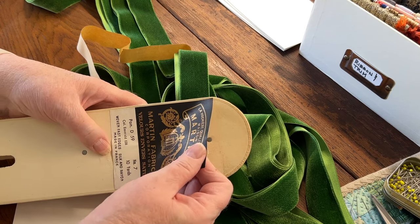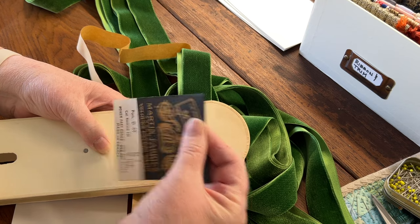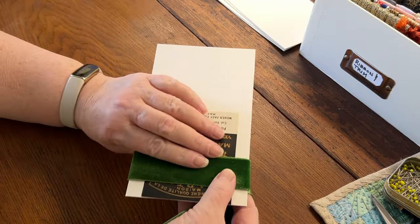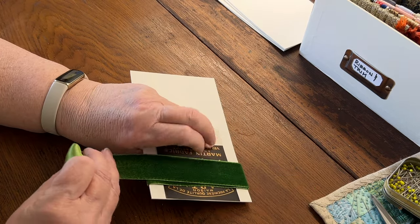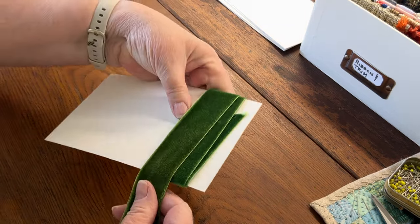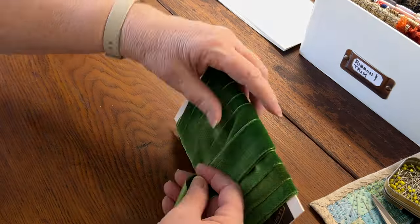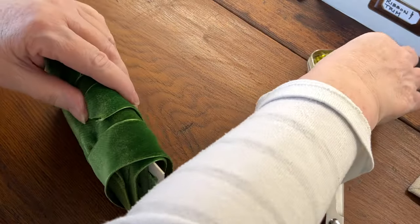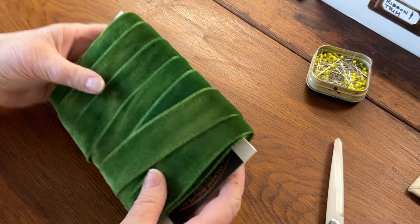I really liked the vintage label, so I removed it and placed it on the card before adding the ribbon. With a long length like this, I overlapped the edges and wrapped it all the way across the card and back several times. It's pretty bulky.